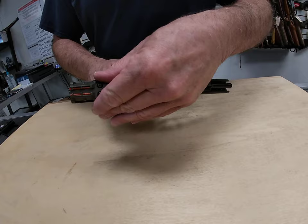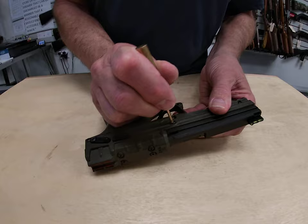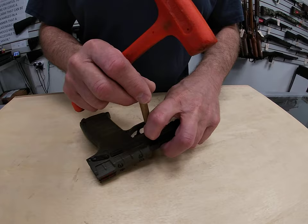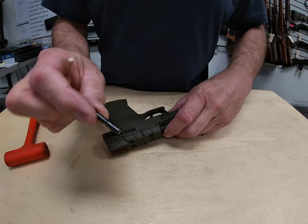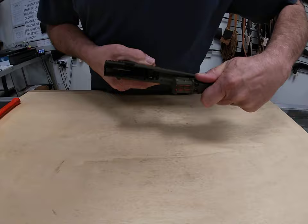To take the gun apart, we're going to close the slide, put your safety on, and make sure your magazine is not in the firearm. We have a takedown pin on the side — push that pin in. It may need a little pressure, so I'm going to bump it with a brass punch to move our takedown pin out. Put it to the side so it doesn't roll off the table. Then just slide the top of the frame — the slide — forward and it comes right off.